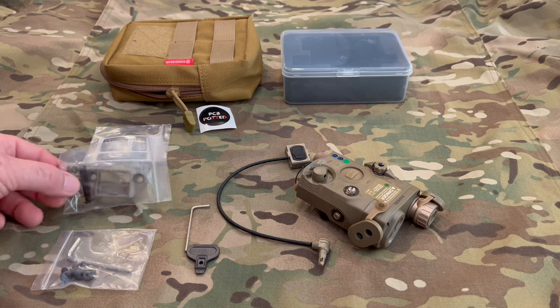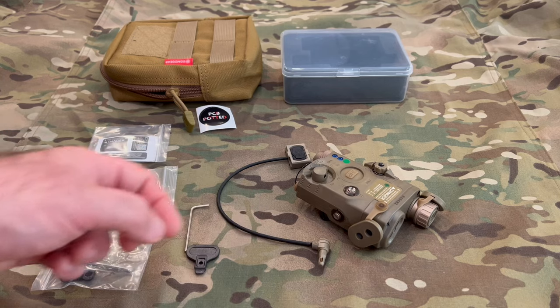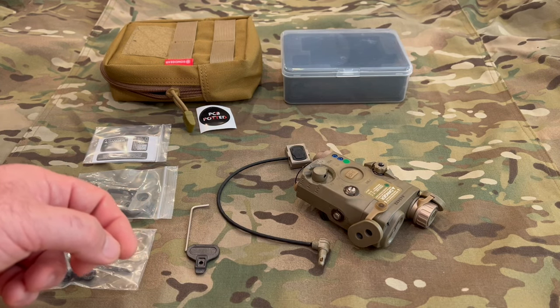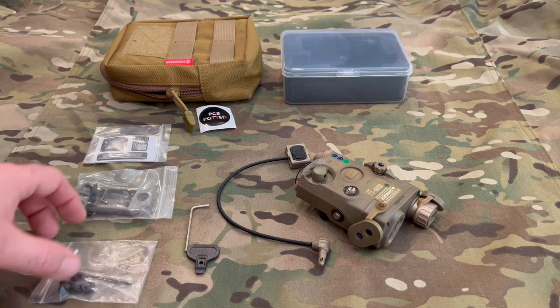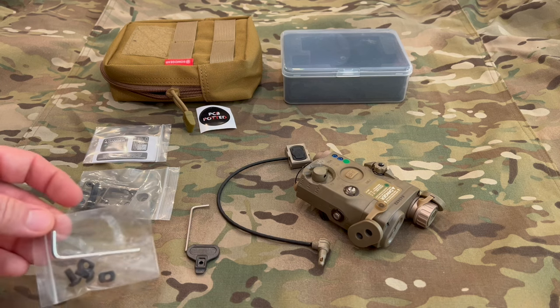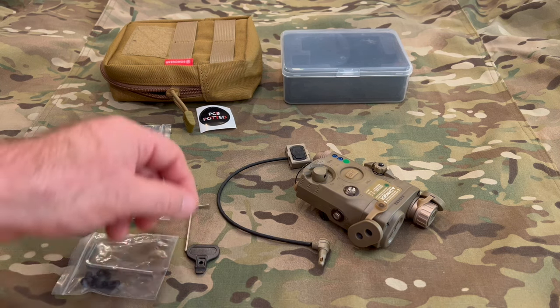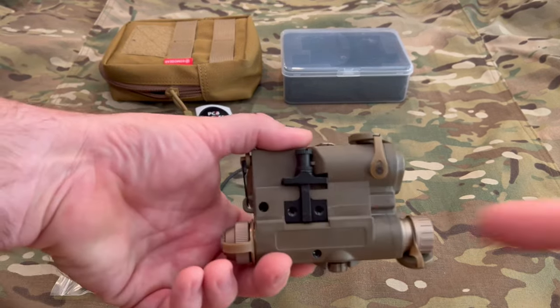You've got the mount for the pressure plate. You can use it with Molle — I don't use it because I've got the Surefire dual, so it's got a different switch because I'm running an M600 Scout Light. And then here are the screws for the M-LOK. Let's take a closer look at the unit itself — it does mount to the Picatinny rail.